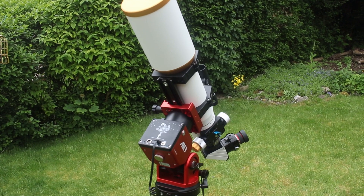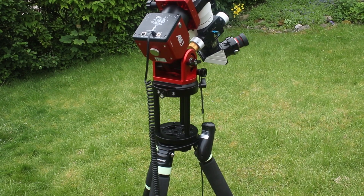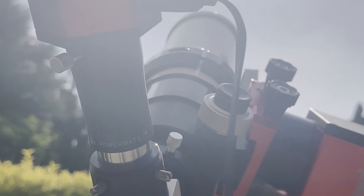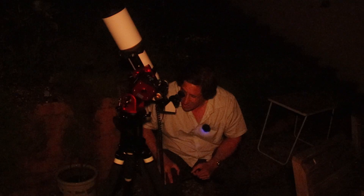Not only is it easy to set up and carry, but more importantly when you're fatigued in the small hours and you've got to carry everything back in, having a mount you can literally pick up and carry back in is so important. I've really been enjoying using it — I've used it for solar observing, live stacking in the deep sky, and visual observing.